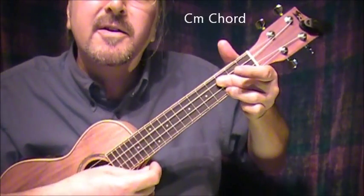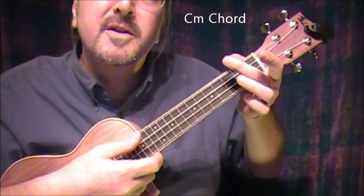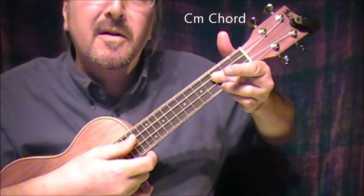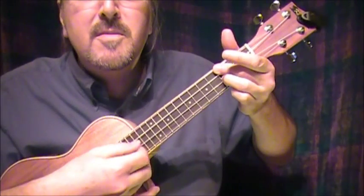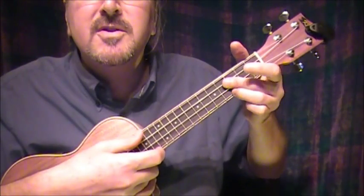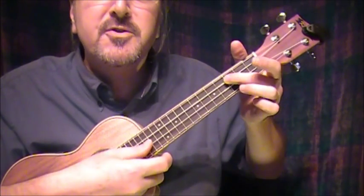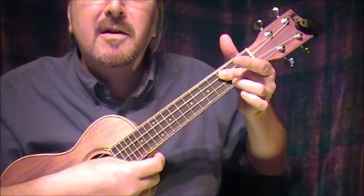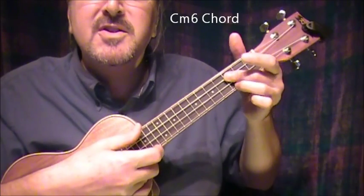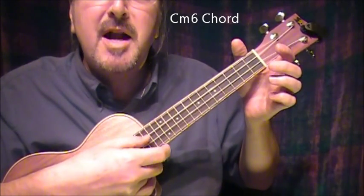Now I'm going to C minor, which is the same shape moved down — 3rd finger on the bottom string at the 3rd fret, and a bar chord with the middle finger on the 3rd fret across the middle 2 strings. You make me smile with my... Then I let go and play the open string for a C minor 6th, which is just these 2 strings on the 3rd fret, then the bottom and top strings open.